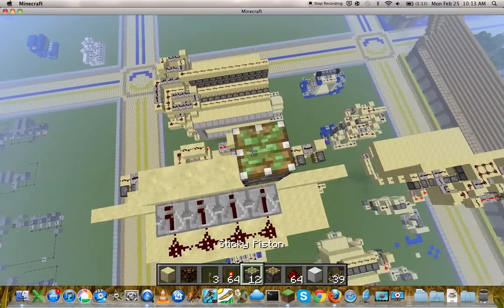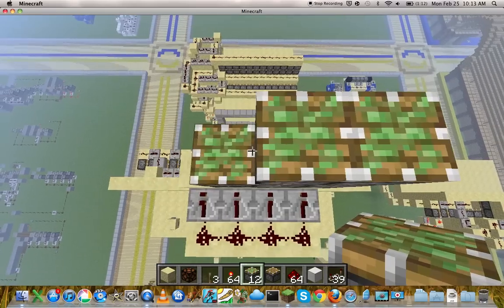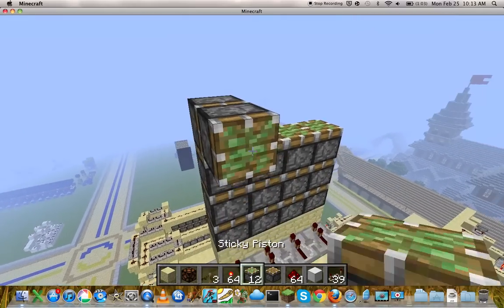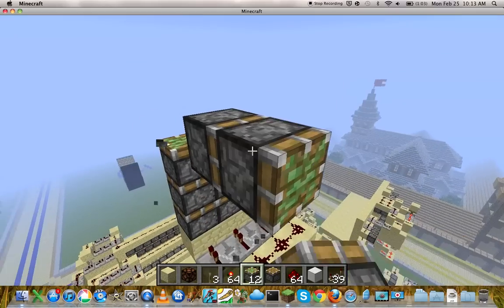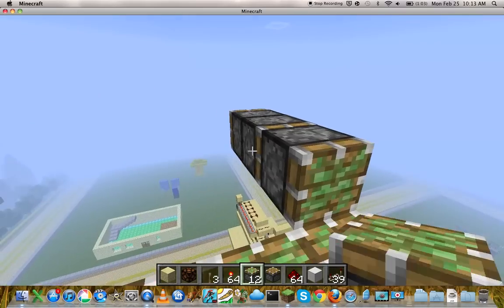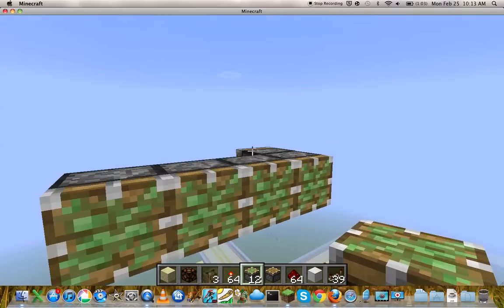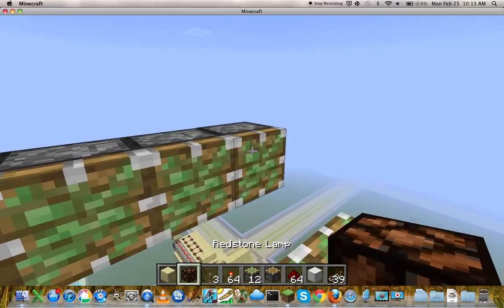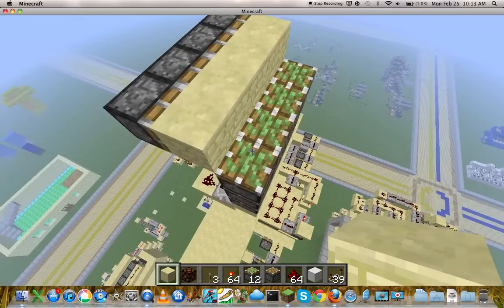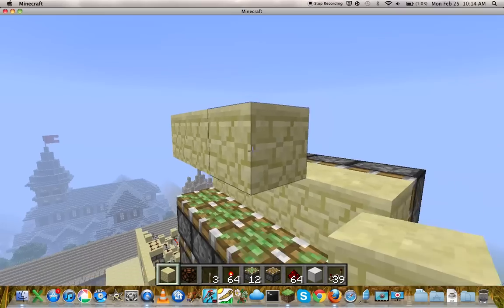By the way, if you guys want to know which server I'm playing on — because I am on a server — it's the red block server. You can just look that up, I guess. I'll put the IP in the description too if you guys want to know. And you guys can just check out my plot — just please don't break anything if you do.